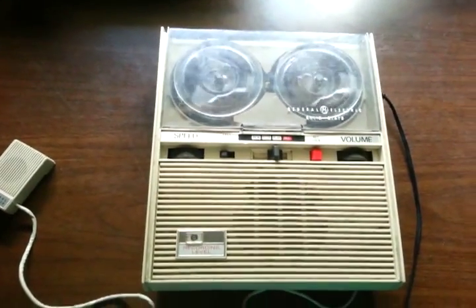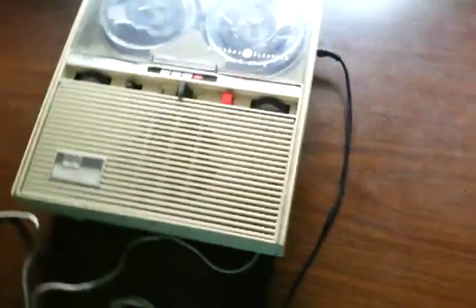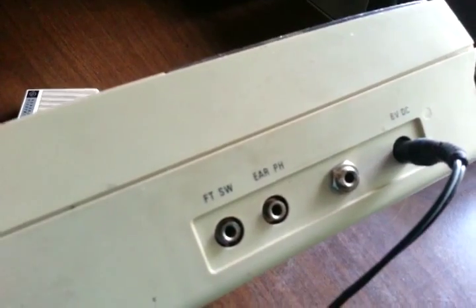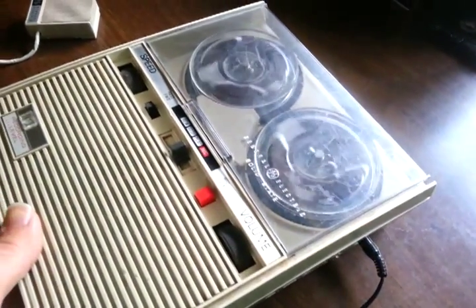It has a hard-wired microphone, but I did add an external microphone jack. You can see I installed, right there, the external microphone jack. So now we'll be hearing how it sounds with a different microphone.